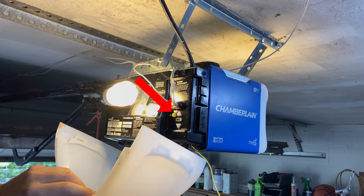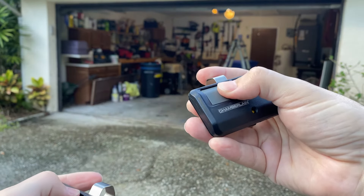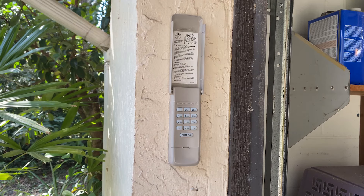The big yellow button on the side here is the learn button. Just press and hold that for 6 seconds. And now both remotes as well as the keypad can no longer open or shut the garage door.